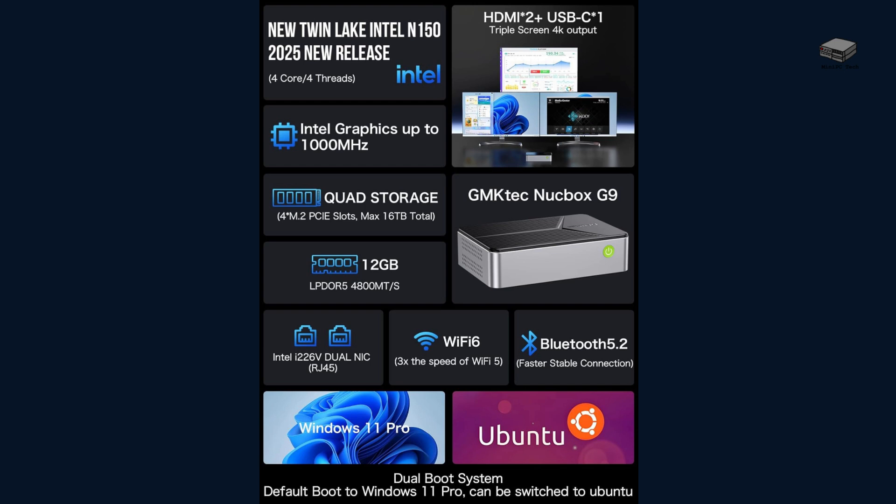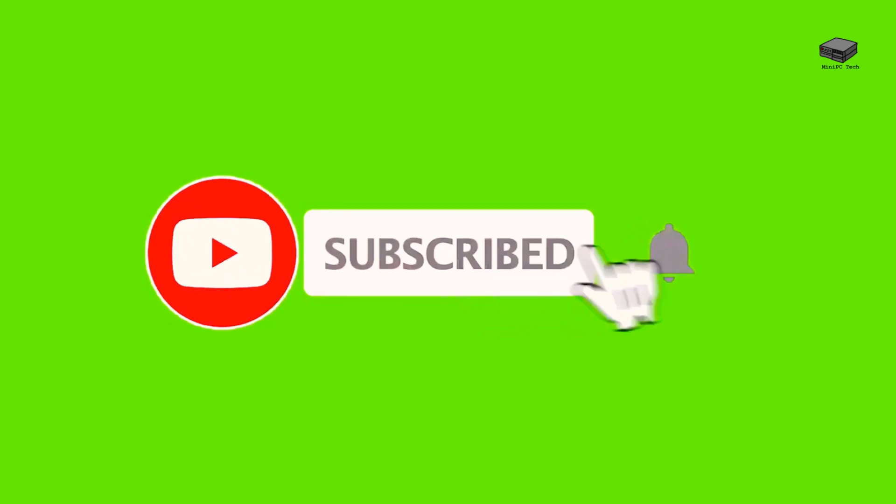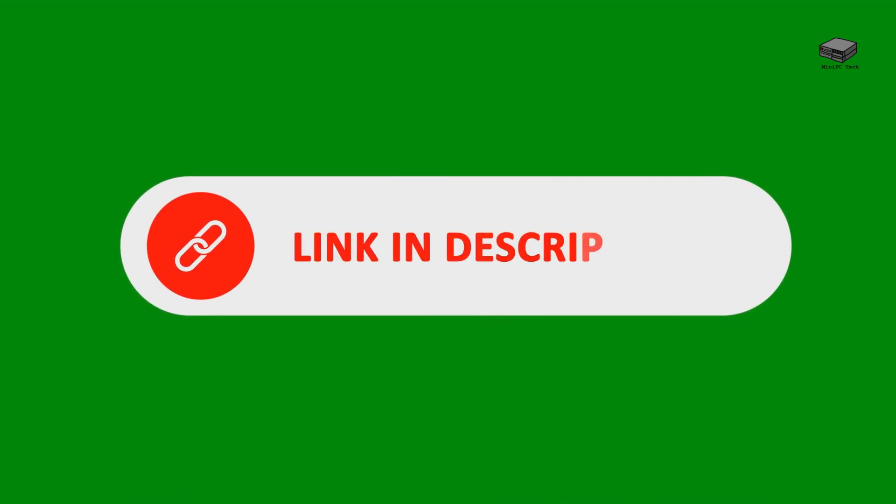Packed with an Intel N150 processor, up to 16TB of storage, and dual 2.5GB networking. If you love compact tech like this, hit subscribe and tap the bell so you never miss a review. Also, check the links below for the best deals on the GMKTEC G9.